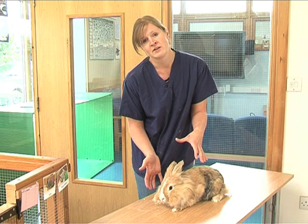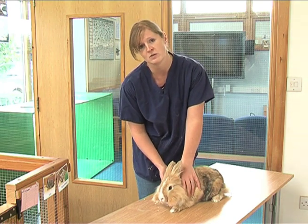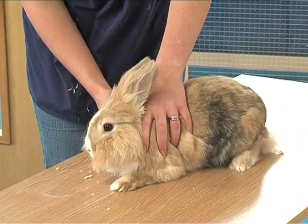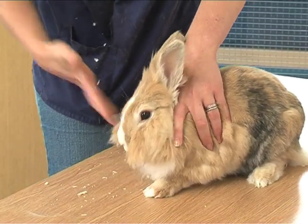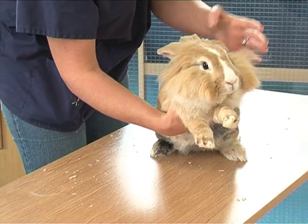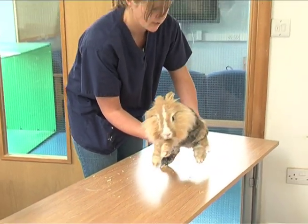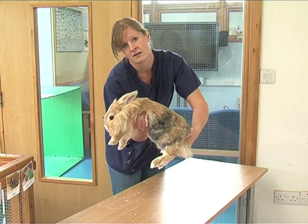When you go into an enclosure to handle them the first thing you need to do is to secure them to the floor. Just place a little bit of pressure onto their shoulders and that will just stop them running off. Take one hand and put it underneath their rib cage and lift that bit off the floor. You then want to take the hand that was on top of their shoulders and scoop under their bottom — can you see how we've got their spines nice and straight and aligned.